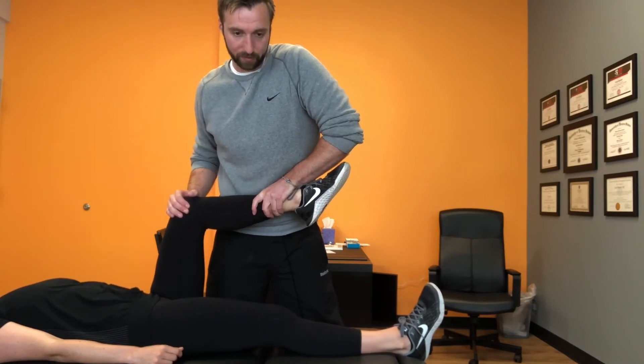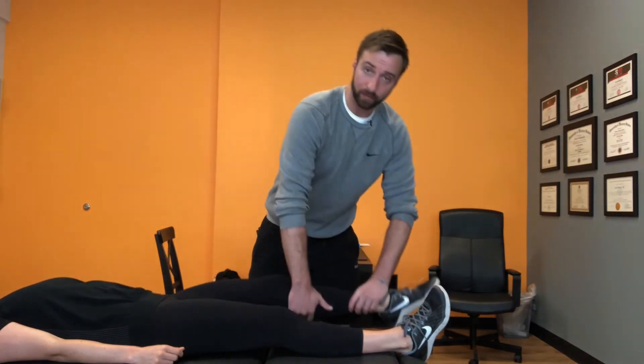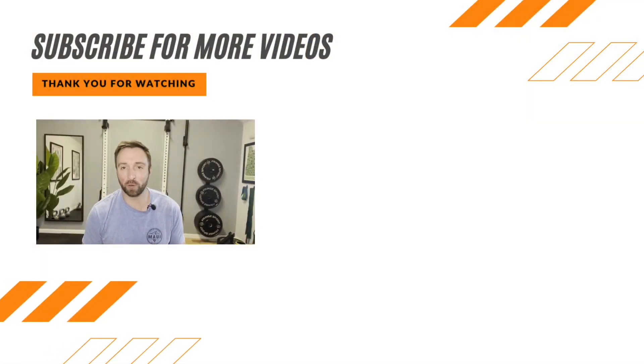That's how you do isometric contractions to treat patellar tendonitis. Hey, it's Dr. Baird — don't forget to subscribe to our YouTube page to catch all our videos designed to help you build the strength and confidence to live active, healthy, and happy lives.